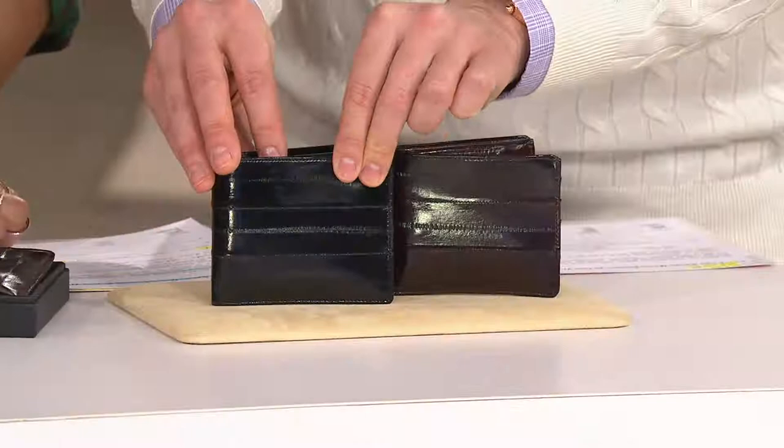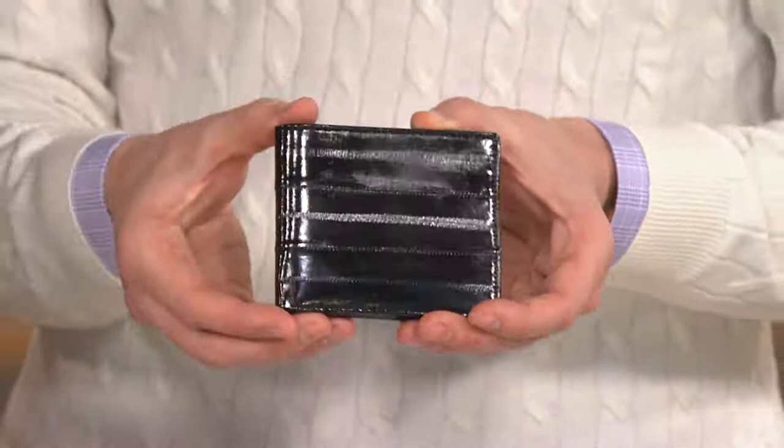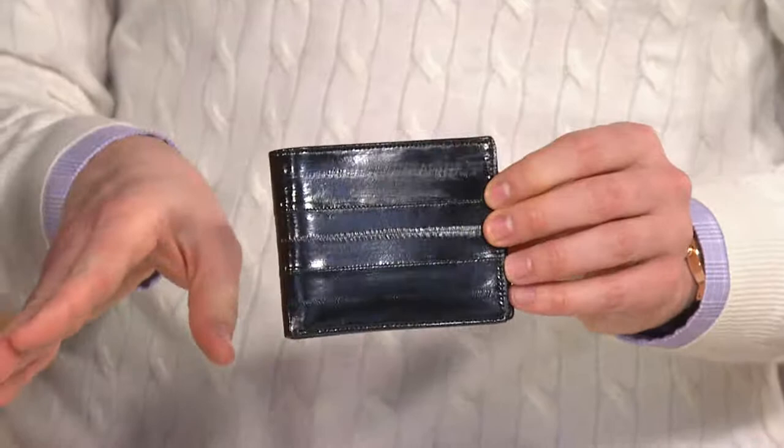The eel skin itself gives you this beautiful shine — like a patent leather shine. But it's this exotic leather that has stretch and give to it, and really, when you're thinking about your dad's wallet, they are going to love this because they can put multiple credit cards in here.